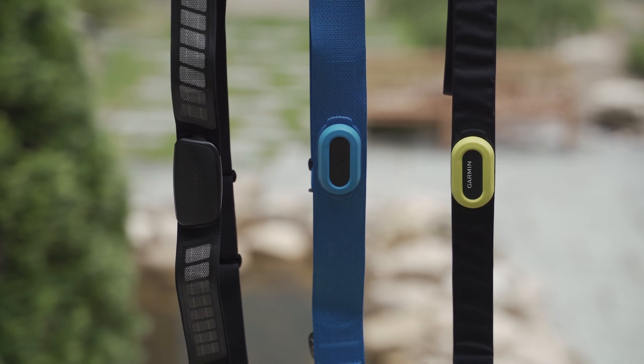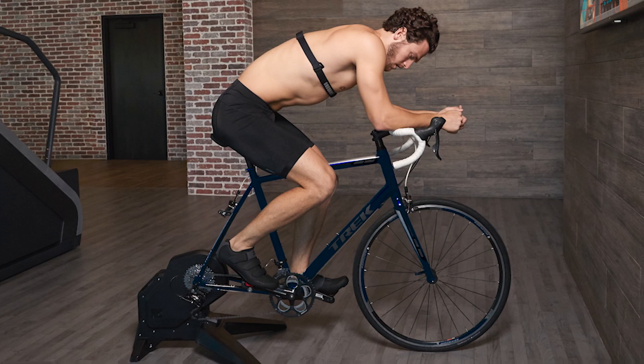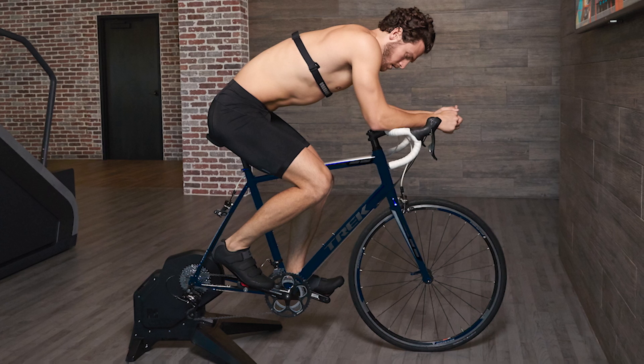The belt has contact patches on the underside that are responsible for picking up the electrical signal from your heart when pressed flush against your skin. That electrical signal is then picked up by the transmitter and sent wirelessly to the receiver — hopefully your preferred compatible Garmin device — where it then displays your heart rate.